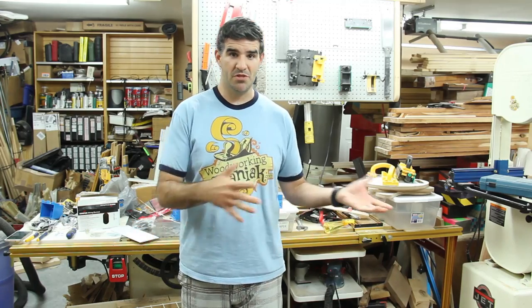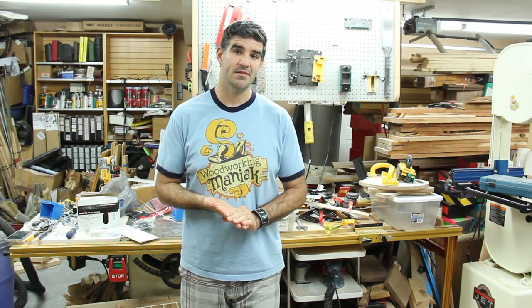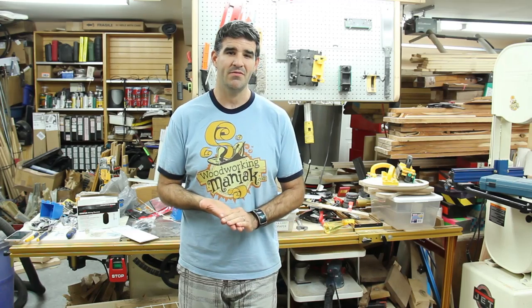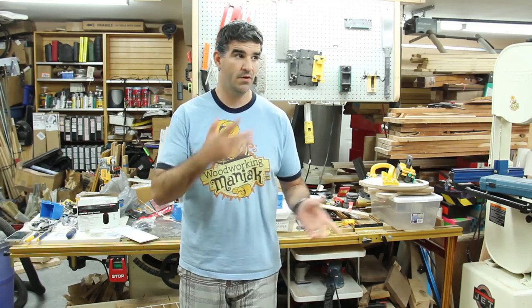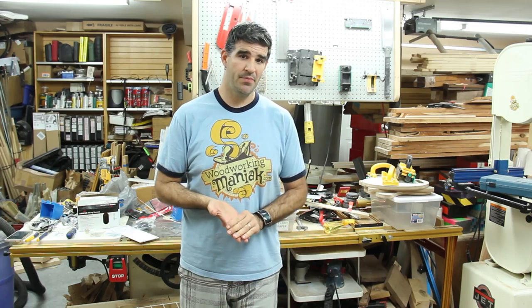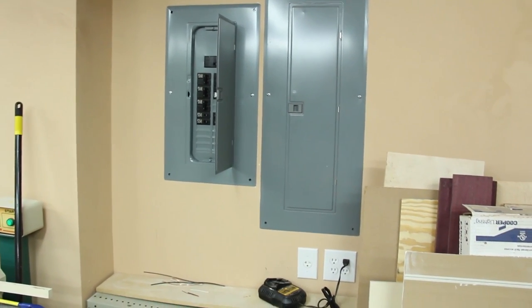Moving my heavy machinery around means that I need to move my 220 outlets also. To do that, I needed to cut some holes in my ceiling and run some electrical — move outlets, add outlets and things like that. Since I was adding some 220 outlets, I decided to also add some 110 outlets as well. So I have added five 110 circuits and also five 220 circuits throughout my shop. And to do that, I needed to add a subpanel, because I didn't have any more room in my breaker box.